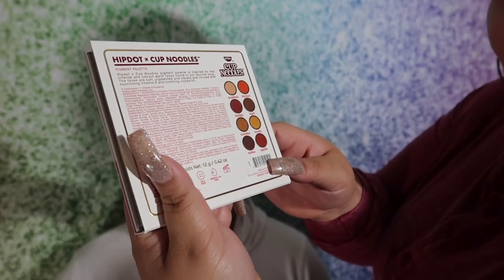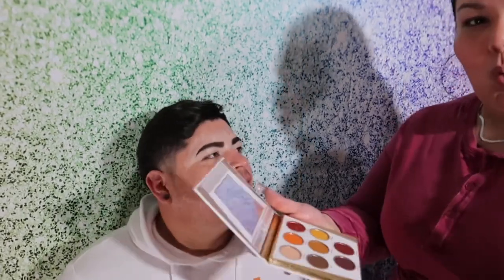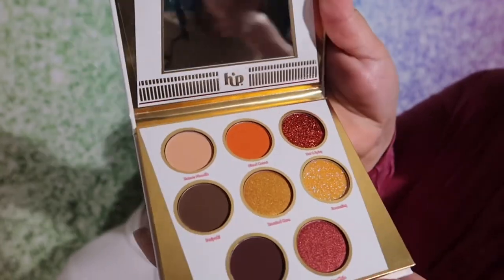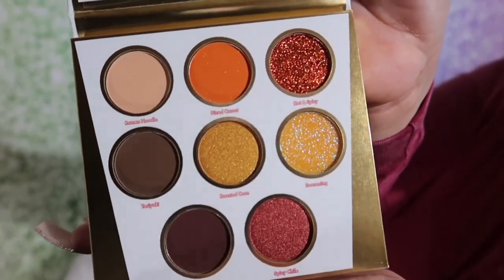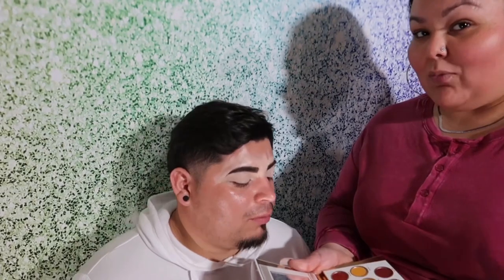It comes with, as I mentioned, eight shades. One of them is called Ramen Noodle, Diced Carrot, Hot and Spicy, Teriyaki, Roasted Corn, Seasoning, Soy Sauce, and Spicy Chili. Let's open it up and see. Our assistant's already taking a break — look at her over there eating! Okay, here are the eight shades — it's nice, I like it.